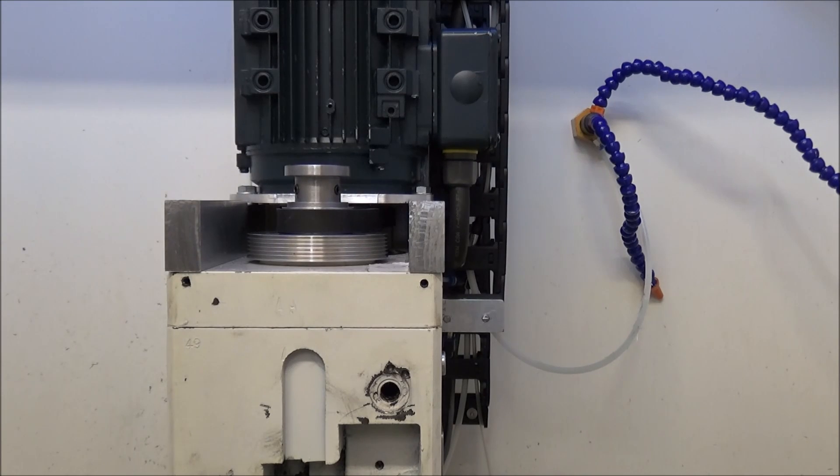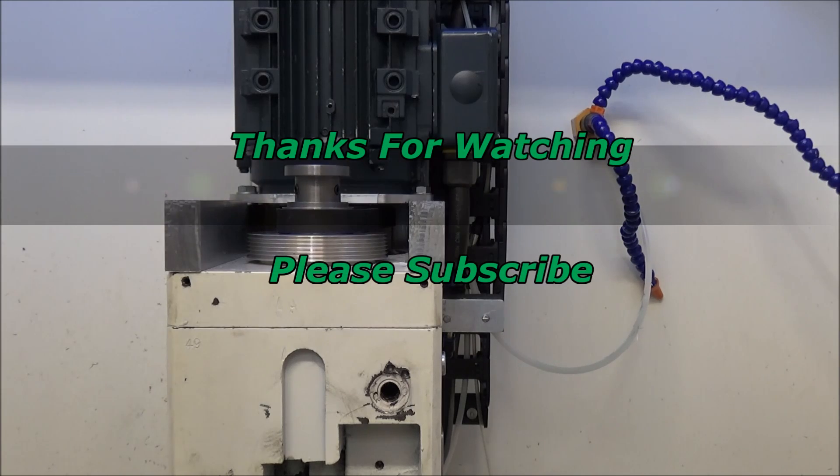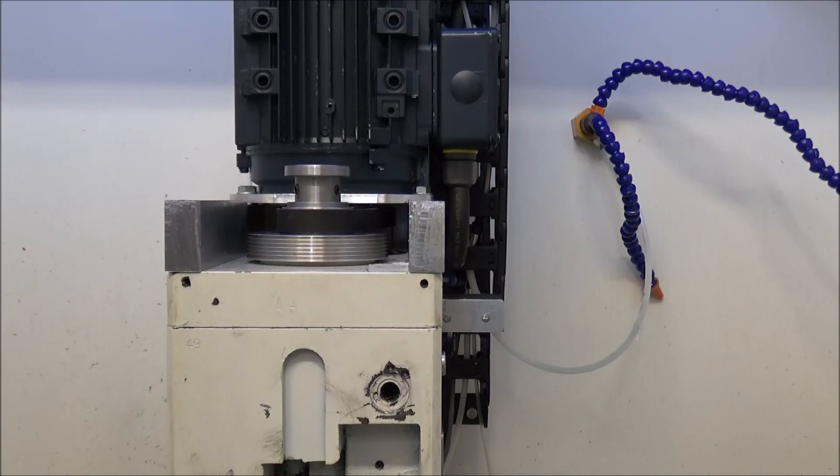That wraps up this video on the belt drive conversion. If you have any questions or suggestions, please feel free to comment. Thanks for watching — thumbs up if you liked the video, please subscribe, and most importantly be safe.